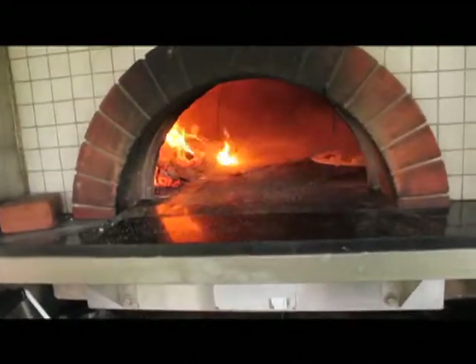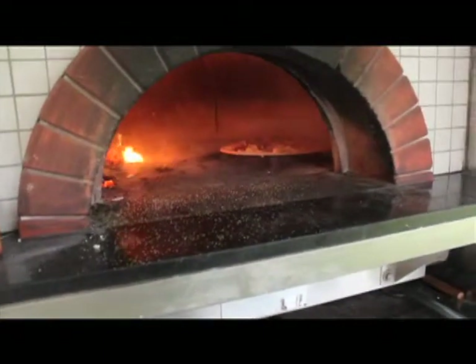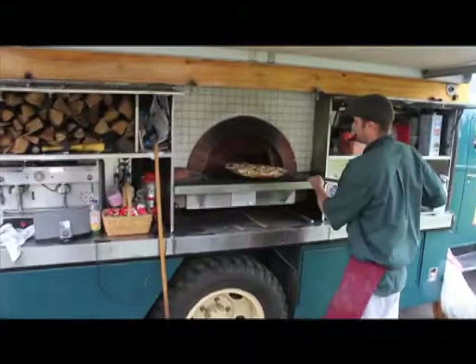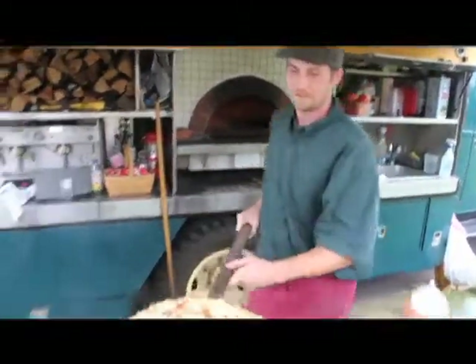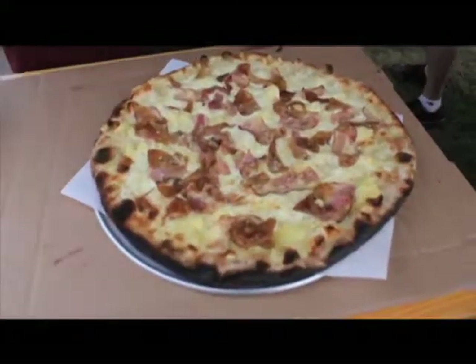About 4 minutes and it'll be out. 12 minutes later, we have the mashed potato bacon caramelized onion, ready to go. Beautiful.